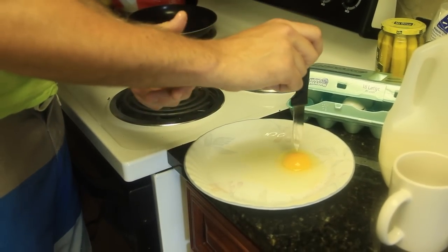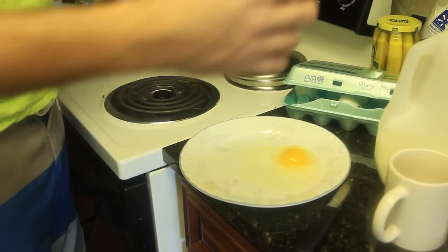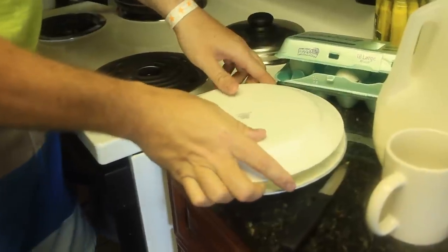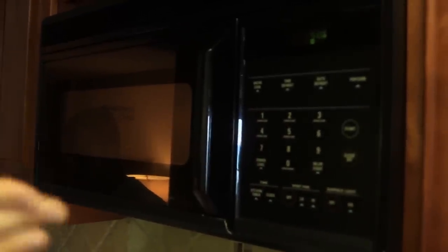Then you wanna poke a small hole on top of the egg to prevent the egg exploding all over your microwave, so that doesn't happen. You can even grab another plate and put it on top. Then we're gonna cook on high for 45 seconds. As you can see, it's already getting white. It depends what kind of microwave you have — sometimes more than 45 seconds, you can put it for longer, like a minute. Because we made a hole in there, the egg didn't explode.